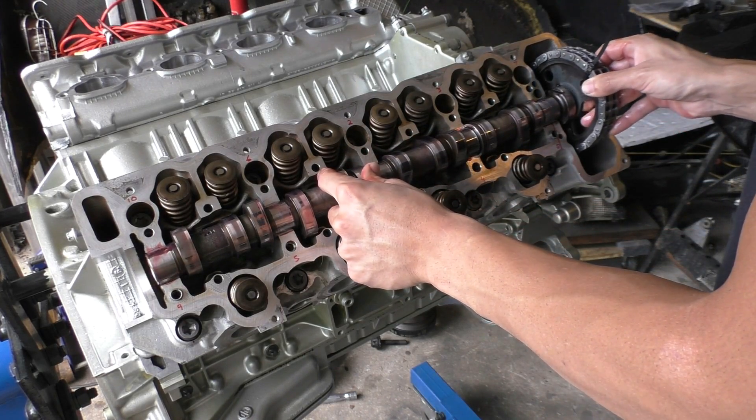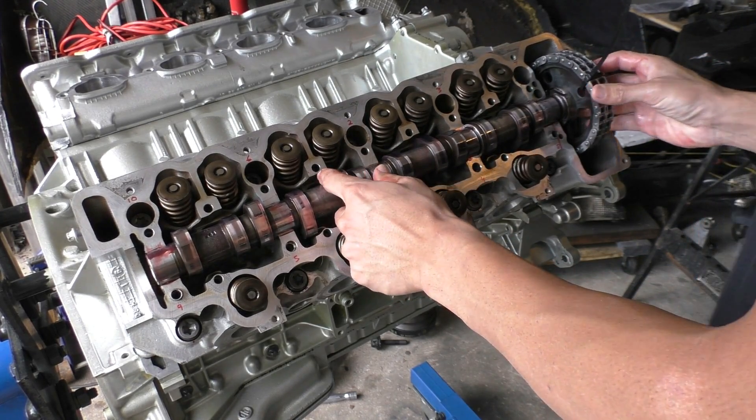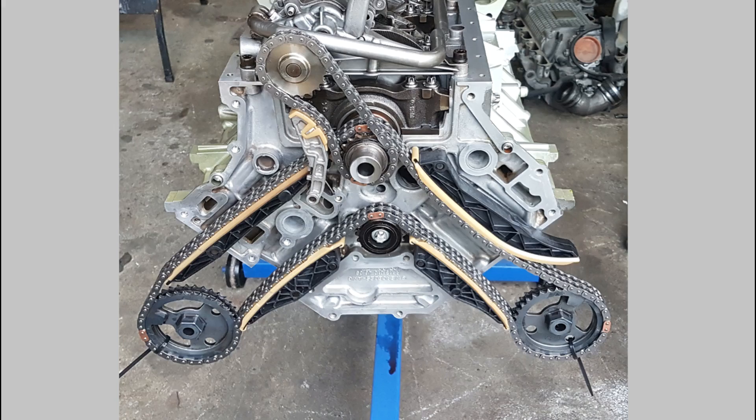There's a groove that has to line up with the key that's in the camshaft sprocket, and it can only go on one way. So it's impossible to get the timing wrong on this engine if you followed the steps I explained in the previous video about the copper part of the chain lining up with the marks.